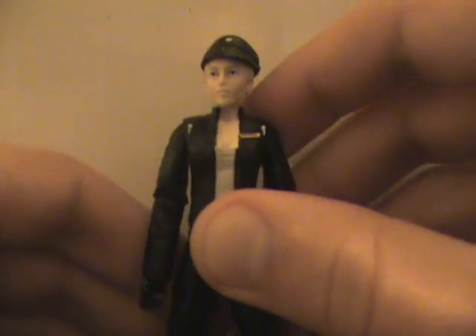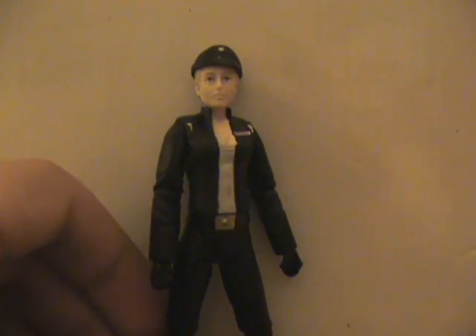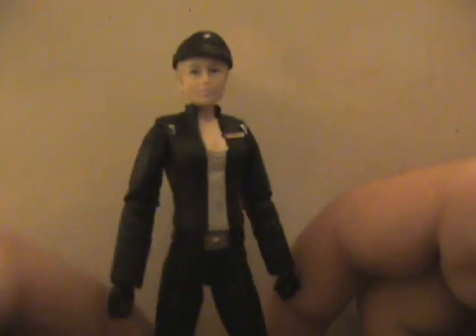With Star Wars figures you can't get them into super exciting poses, but you can get them into any poses you really need. She's probably one of the weaker figures in the set, but she's still a necessary figure and does play a bigger part in the video game.